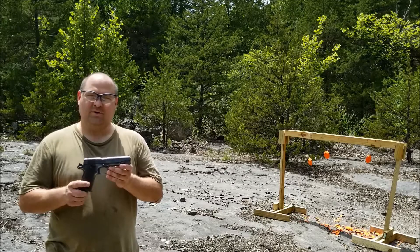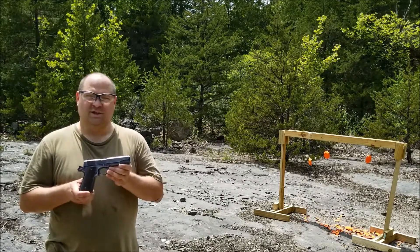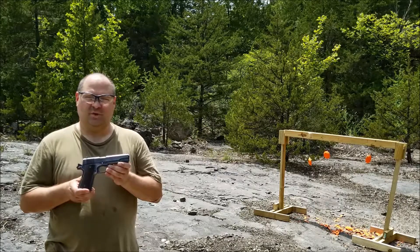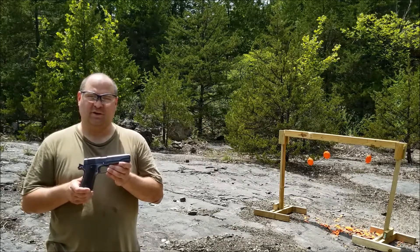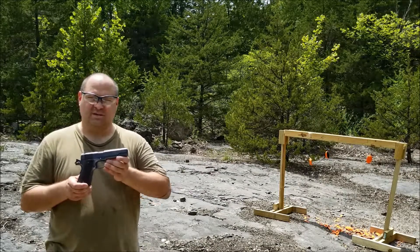Hey everybody. Today we're going to be talking about the Colt M1911A1. This gun was designed in the early 1900s by John Browning. It was adopted by the US military in 1911 as the Model 1911 and received the designation M1911.